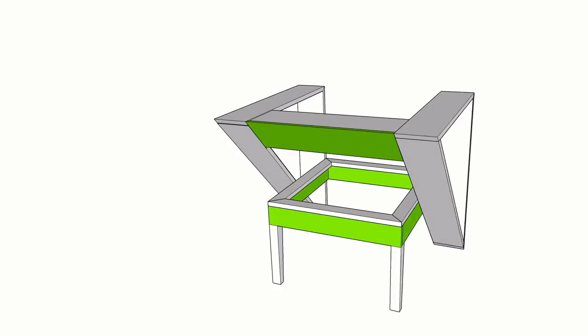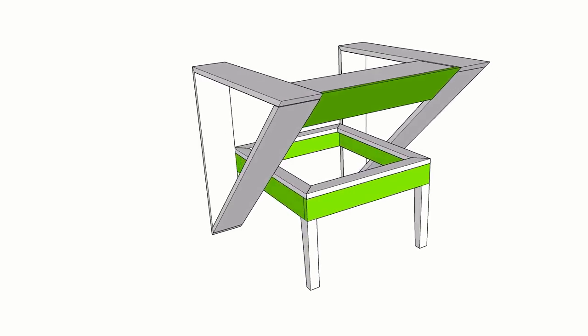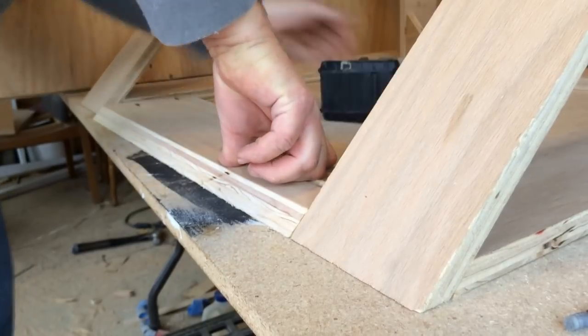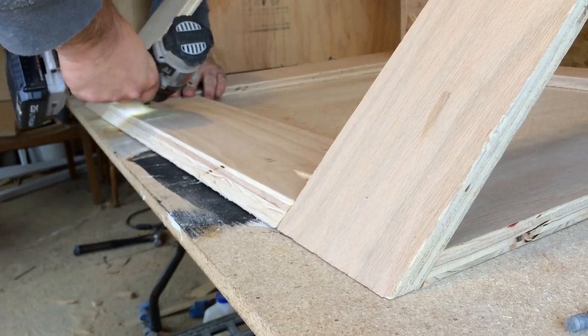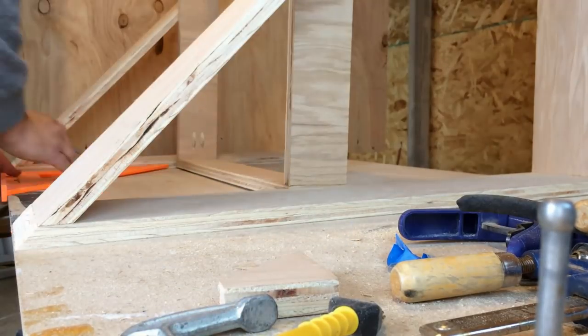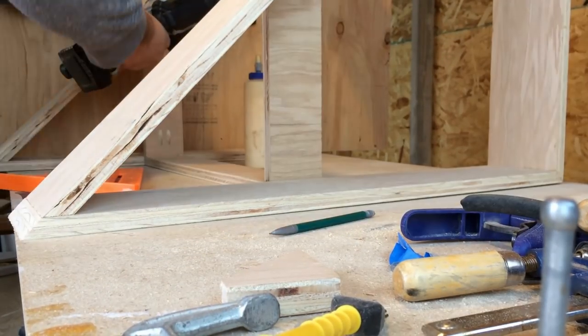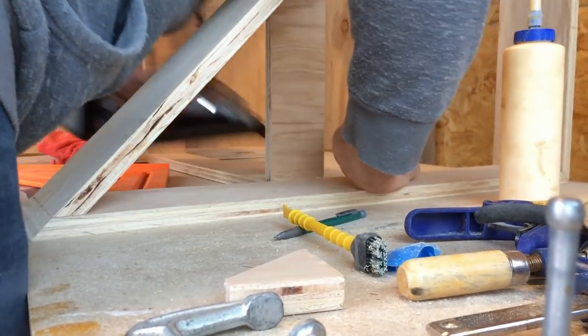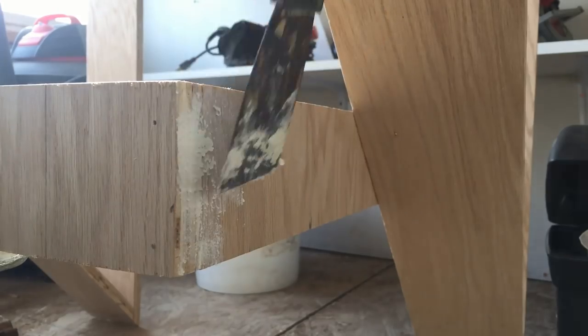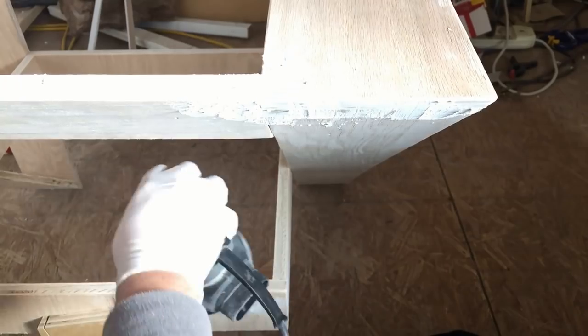With that done, I moved on to assembling the body of the chair. I started with the backrest by gluing and pocket screwing it into place. The arms weren't completely square to each other, so this took a bit more work than I anticipated. It did work out though, with the seat box glued, nailed, and later screwed into place. The next step was to apply filler in a few places and then give the whole body a good sanding to prep for paint.